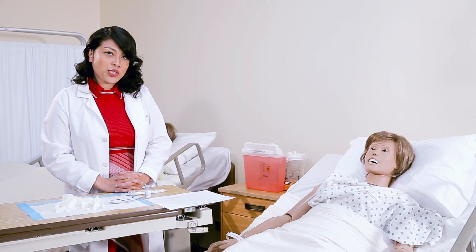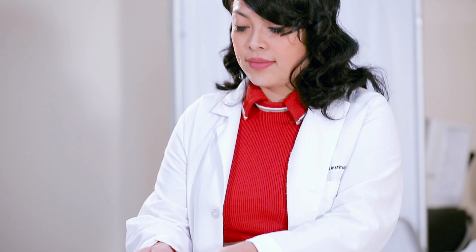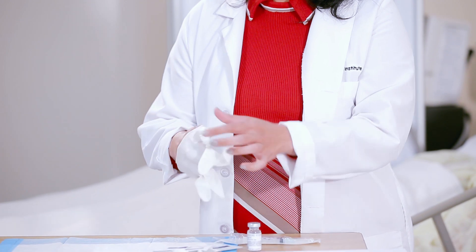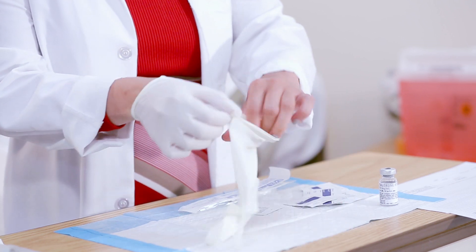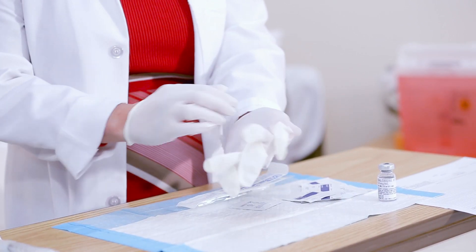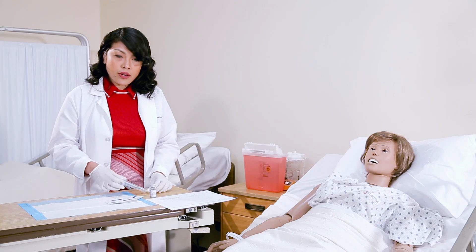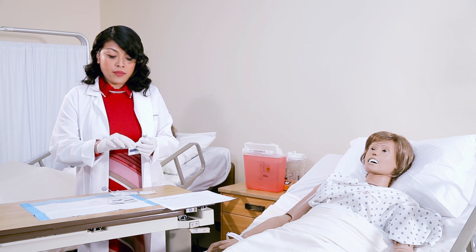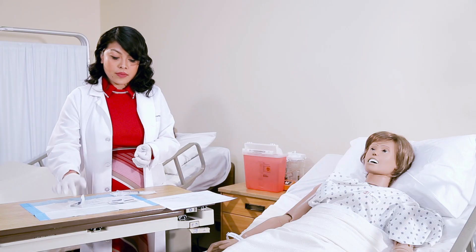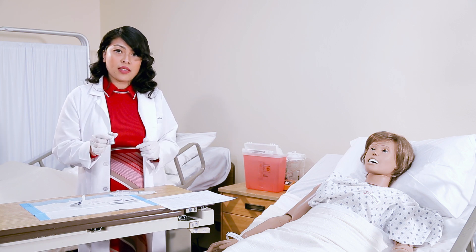Before you start the procedure, make sure you've washed your hands for about one minute and then you can apply your gloves. From there, you want to go ahead and clean the vial with an alcohol wipe. Again, you have to double check to make sure that you have the same medication that's matched onto the MAR.